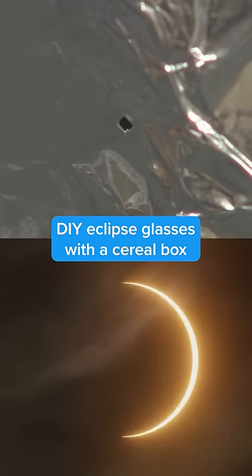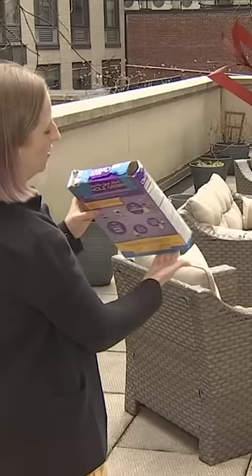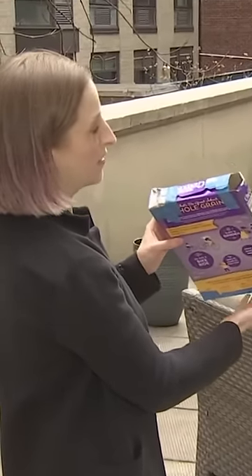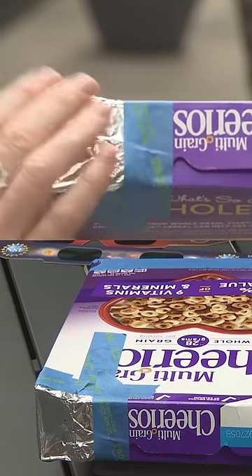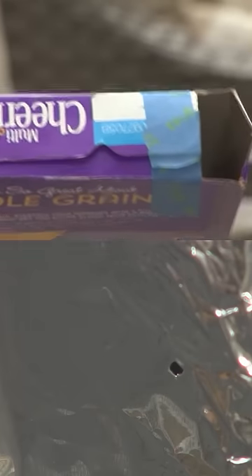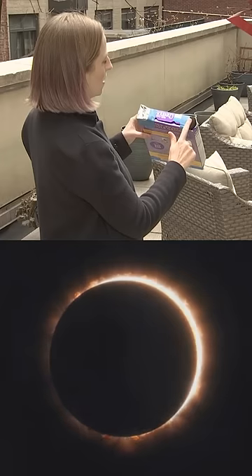You can take a cereal box and make a pinhole viewer for free. Put a piece of white paper at the bottom on the inside to make a little bit of a screen, and then cut two holes on either side. One hole you cover up with aluminum foil and then poke a little pinhole in it. The other side you leave open.